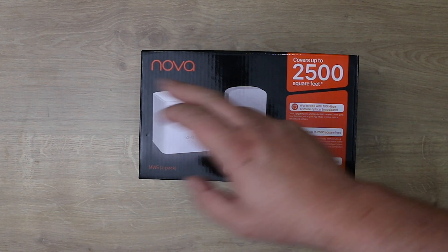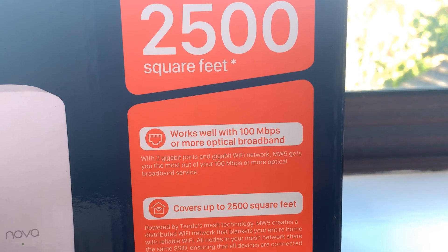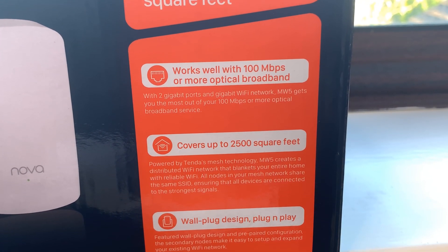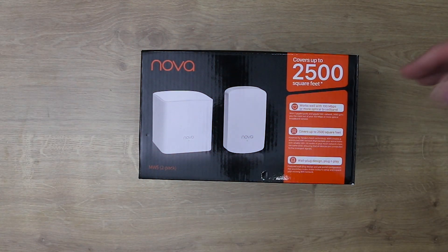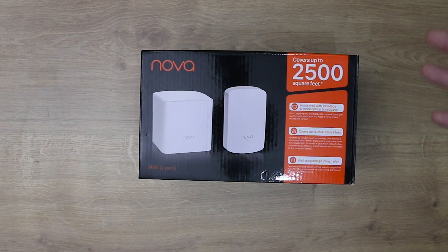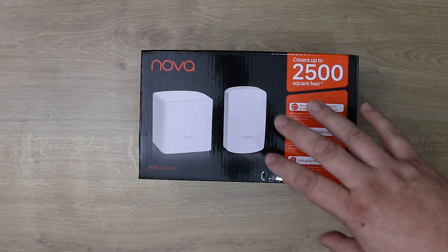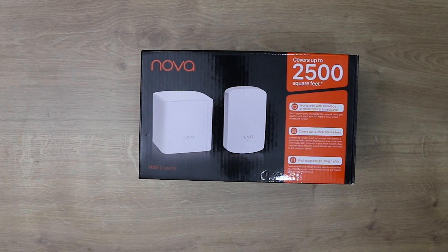Today we're looking at the Tenda Nova MW5 2-pack, not to be confused with the 3-pack which is slightly different. It's a mesh-based system which allows you to extend or spread your wireless in your house or even your business up to two and a half thousand square feet.